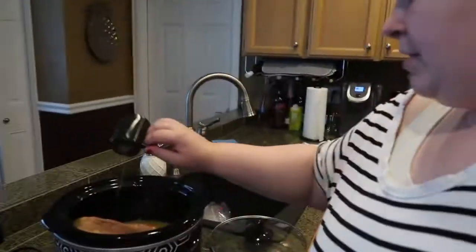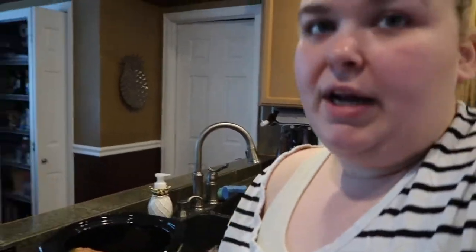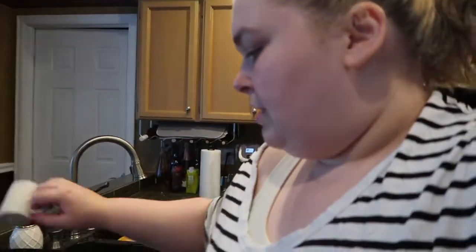For seasonings, I totally just eyeball — I do what I like. Salt and pepper, just not that much. You don't need that much salt and pepper.